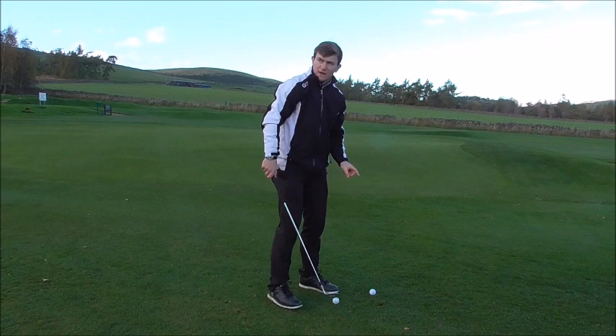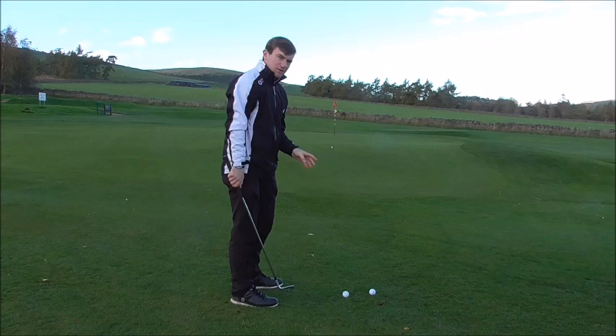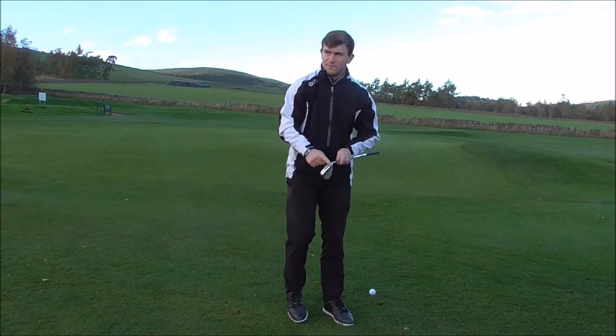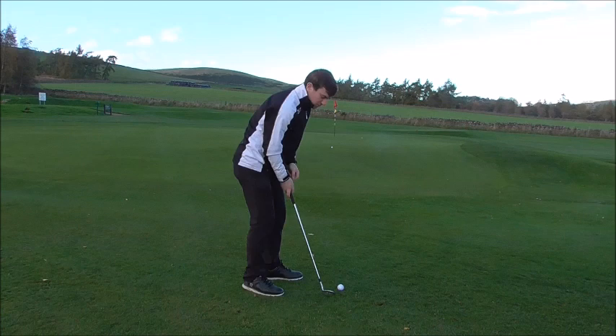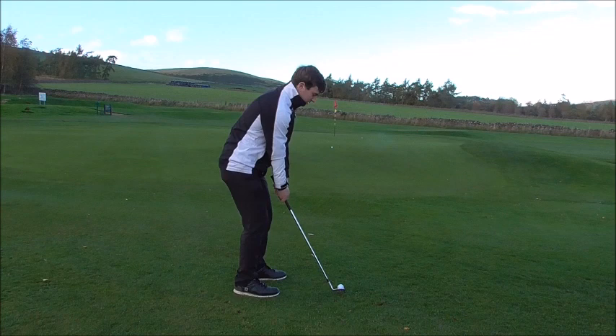The number one goal here is to correct your strike. Try and get your chest to point towards the sky — your feet have to remain planted on the ground but your chest has to reach the sky. What that does is it utilises the bounce and doesn't dig the leading edge into the ground. If we rotate our chest towards the sky, the club hits the ground a little bit earlier and we utilise the bounce.